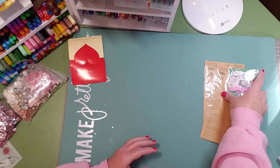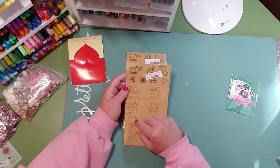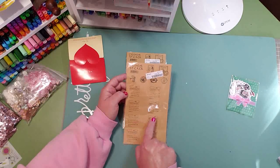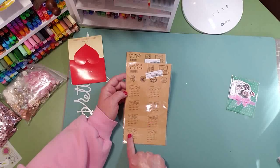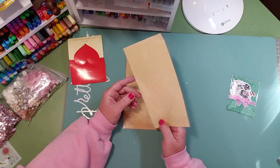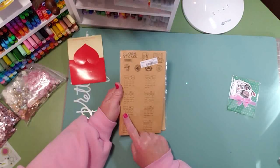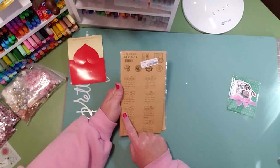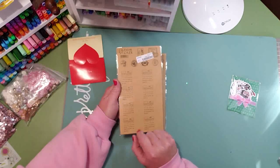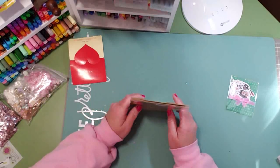I got two of these and these are calendar stickers. I thought they were very interesting — you can put 2020, the days of the week, and they're all different configurations. Because obviously the first isn't always on a Monday or Sunday, however you start your calendar, so they have different configurations of how you can use these. I thought that would be fun — very inexpensive.